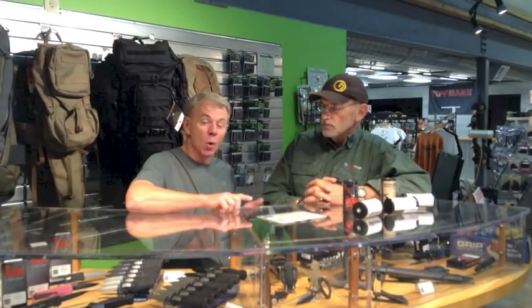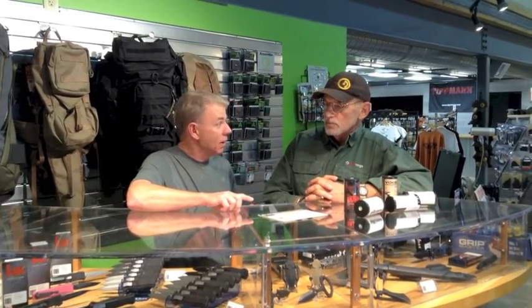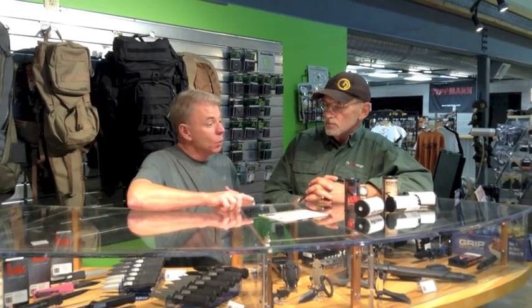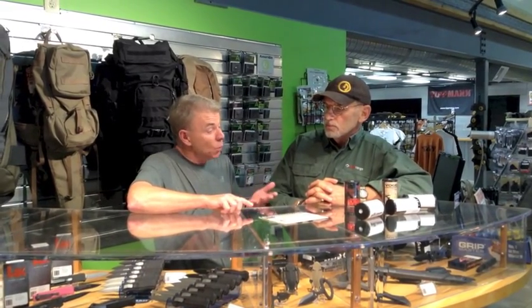It sort of evolved as time went on, and we arrived at a place where we decided the OEM parts that Glock made were the right parts for the Glock trigger, but they weren't refined enough. So basically we took that to the next level, custom enhanced the triggers, and went into business in 2010.